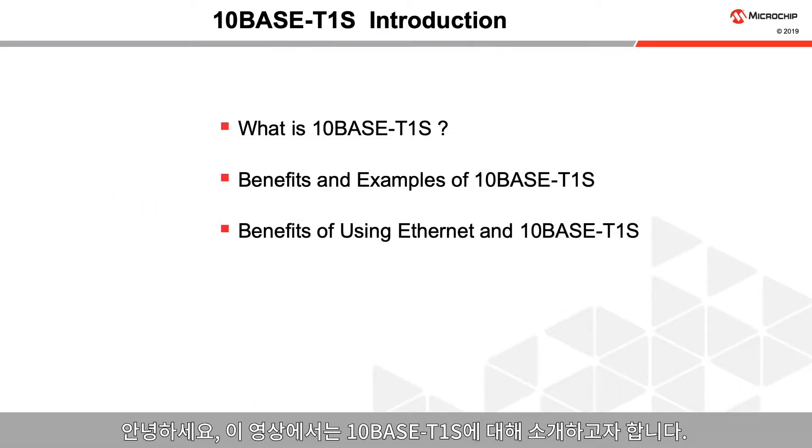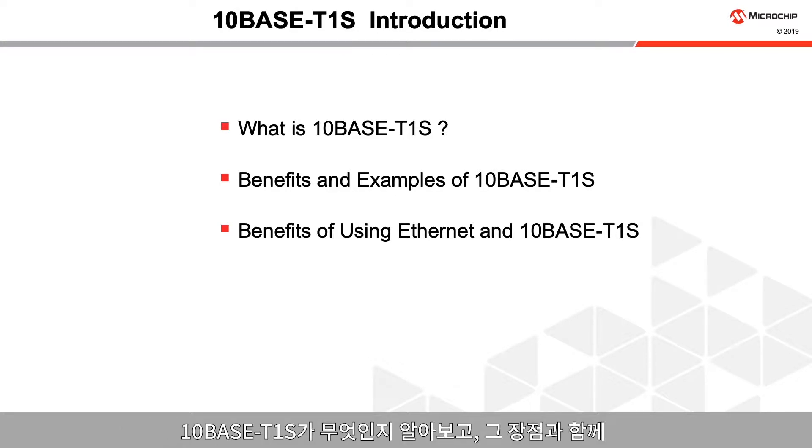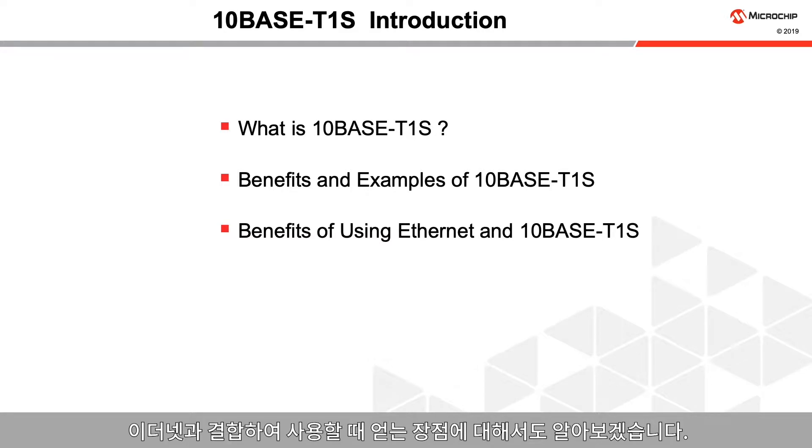Welcome to this introduction to TenBase T1S. In this video we will cover what TenBase T1S is, some of its benefits, and the benefits of using Ethernet combined with this technology.